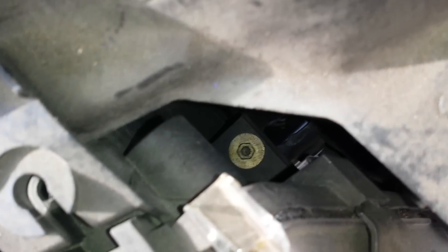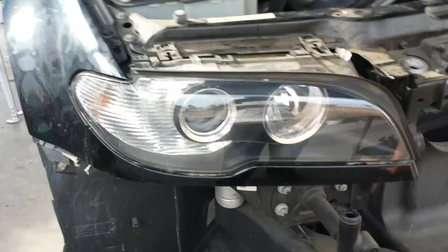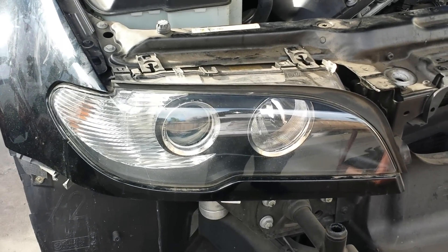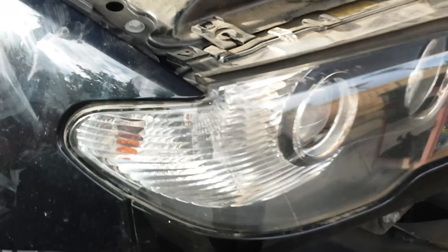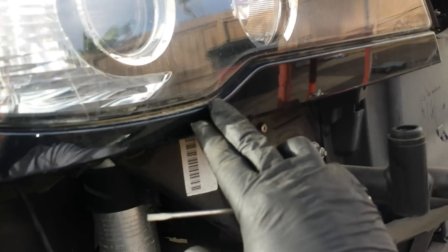I went ahead and took this one off but dropped it — I'll get it once I remove the headlight. Once you remove those four eight-millimeter bolts, you can go ahead and slide the headlight out, but before you do that you need to come to the side — this is the lower headlight trim.